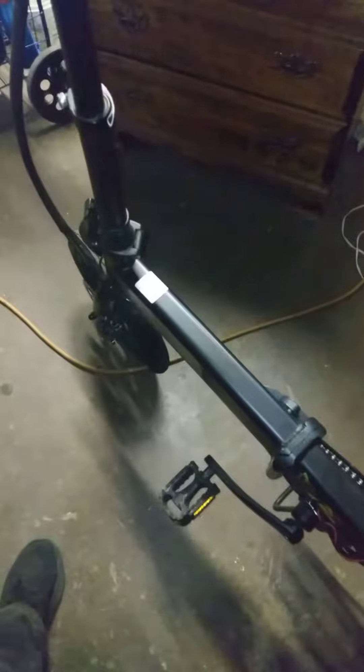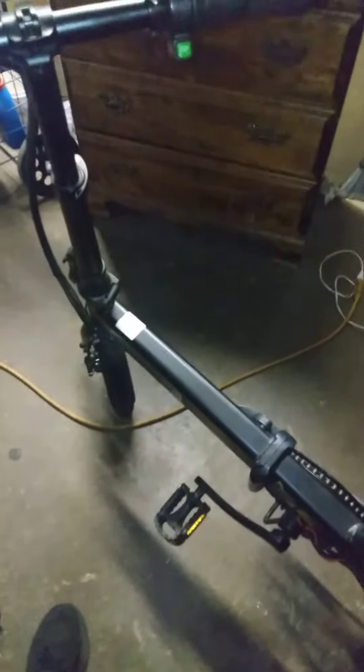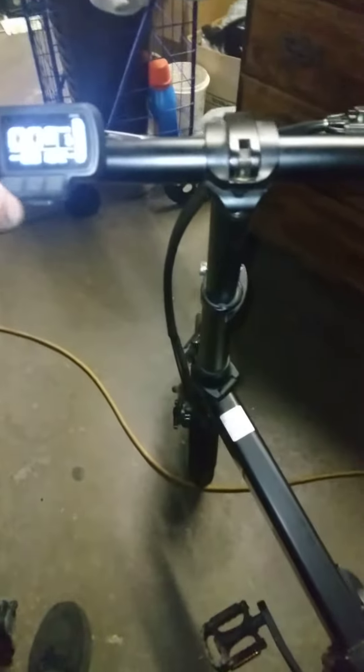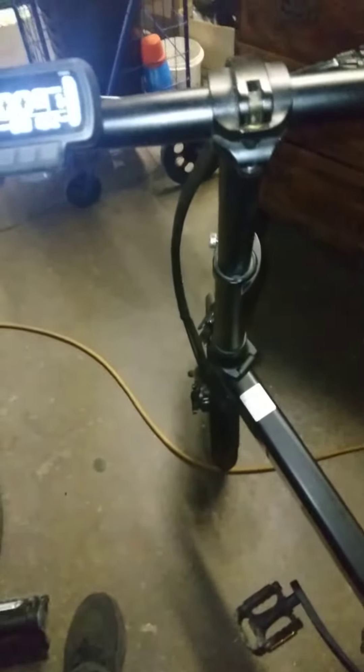Everything is online now, so this is a good thing. It's doing 20 miles an hour for now. I'll be adding a 500-watt controller at 20 amps — so this is a 15-amp controller — which should give me 23 to 25 miles an hour. And at a 350-watt motor it shouldn't hurt anything, because I'm in a flat area, so it won't be straining the motor at all.